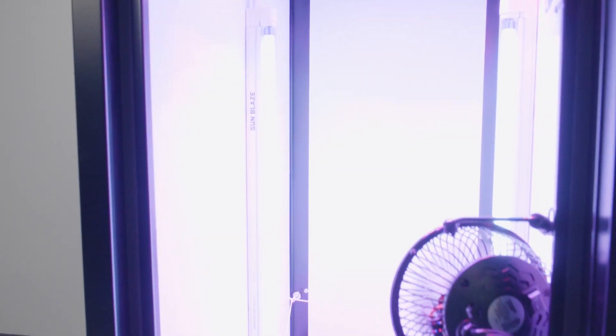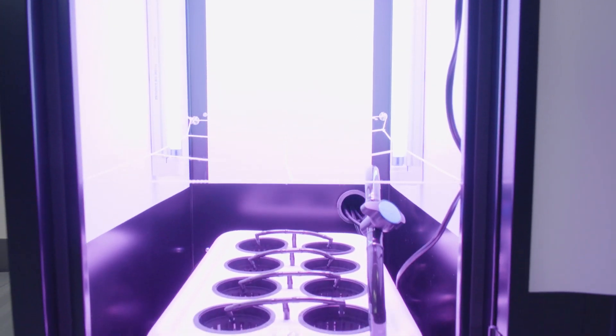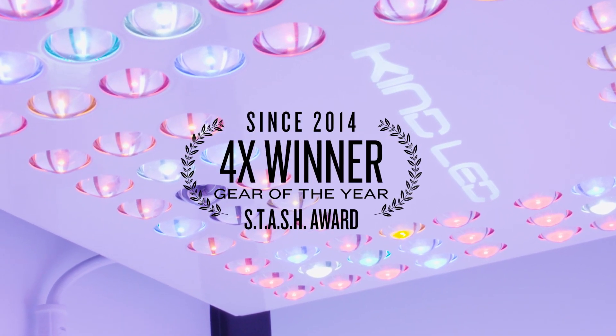The main chamber of the fully-automated Superlocker is where the magic happens. Supercloset uses only the best components and it all starts with the number one-selling four-time Gear of the Year winner Kind LED Grow Lights.